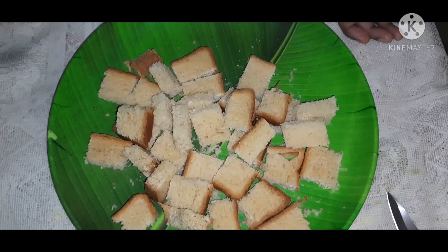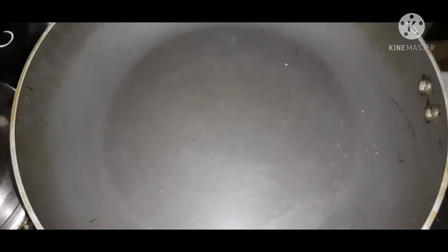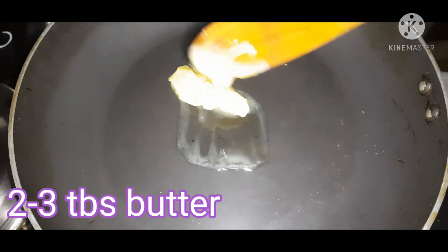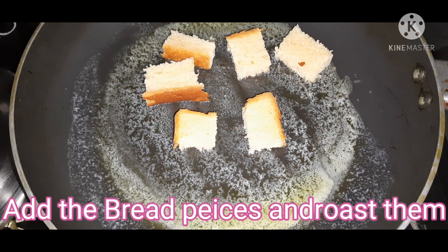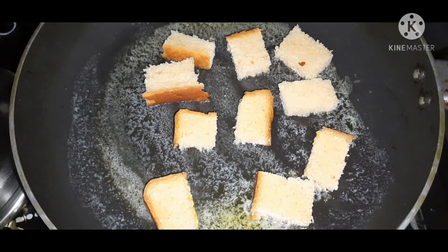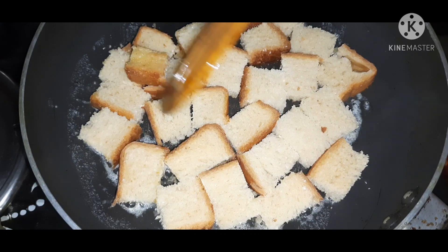Cut the bread into cubes. Put a pan on the stove and place the bread slices in the pan. Roast the bread on two sides, turning the bread in the pan.